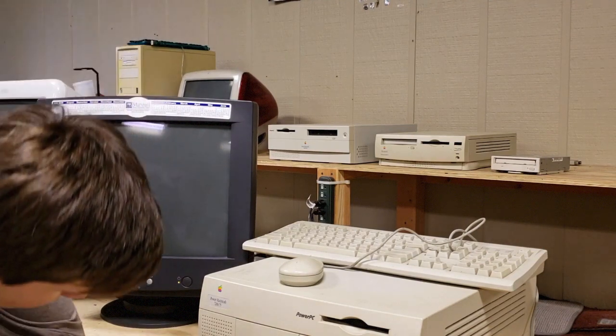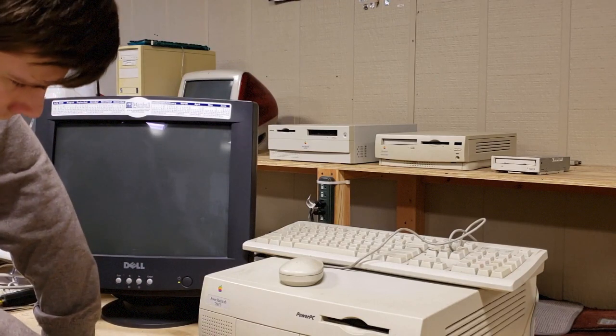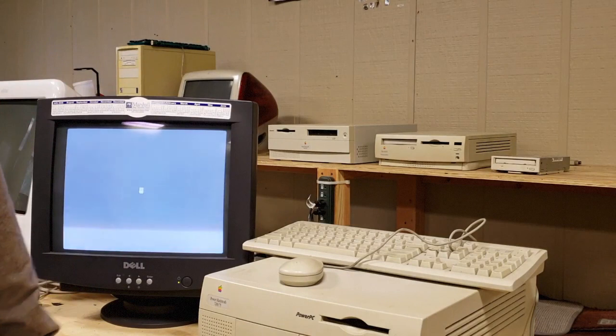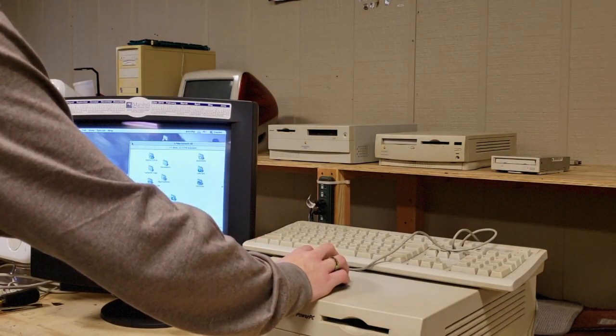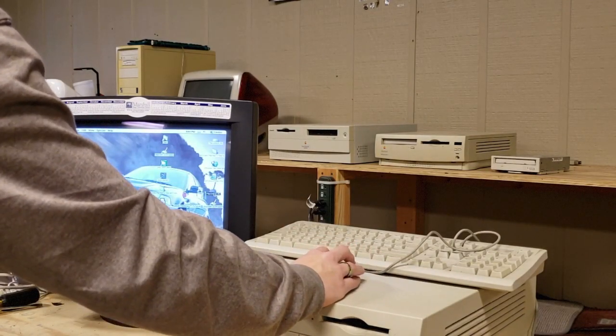I'm just going to try booting it up again. So far I do not hear any click clicking noises out of the drive — it's just idling right now, so that's a good sign. Alright, we are at the desktop now and the hard drive hasn't clicked, and it's right there as you can see.